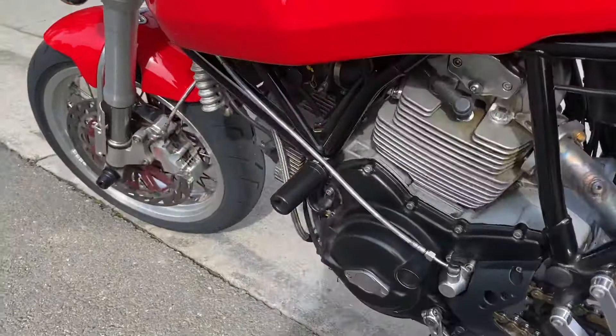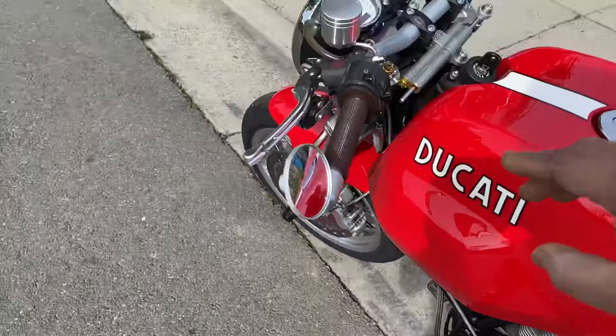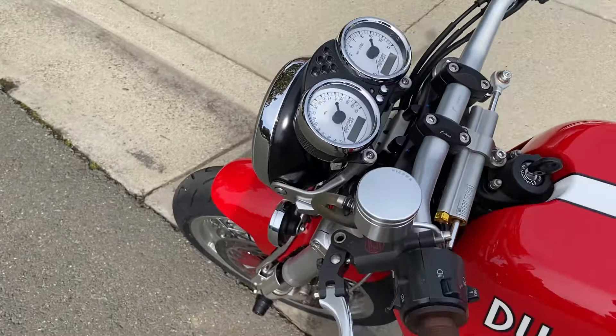Moving further ahead, it's got Ayala Casuño frame sliders as well as fork sliders. It's also got the Ayala clutch slave, which makes the clutch pull really easy and the clutch fluid doesn't darken as much.